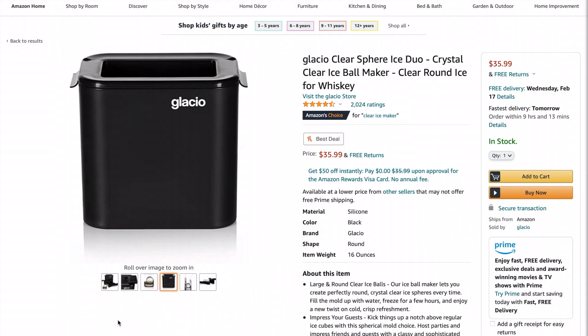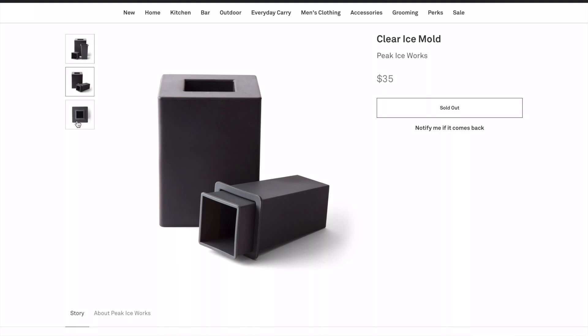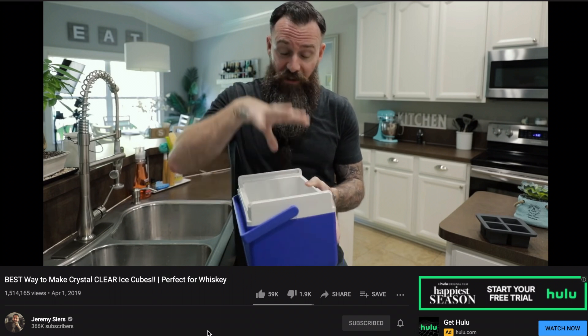Maybe I'm a little biased, but I'm writing a script right now that requires me to make clear ice. And when looking into it, I don't want to buy one of those machines because I don't have the space for it, nor do I think they're worth the money — because more importantly, not all of them make clear ice. And then I remembered Jamie Sires putting out a video talking about how to make clear ice at home. So without further ado, I give you the Sires method.